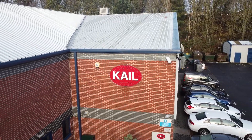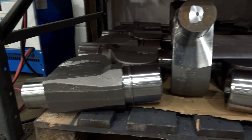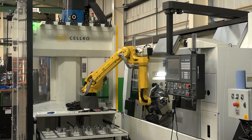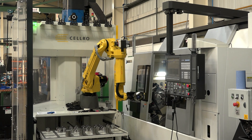We machine some quite complex, typically oil and gas components, and traditionally one particular component was taking 3 or 4 hours to mill conventionally. Using HyperMill and utilising the 5-axis capability, we're down to kind of one and a half hour cycle time, which is significant.